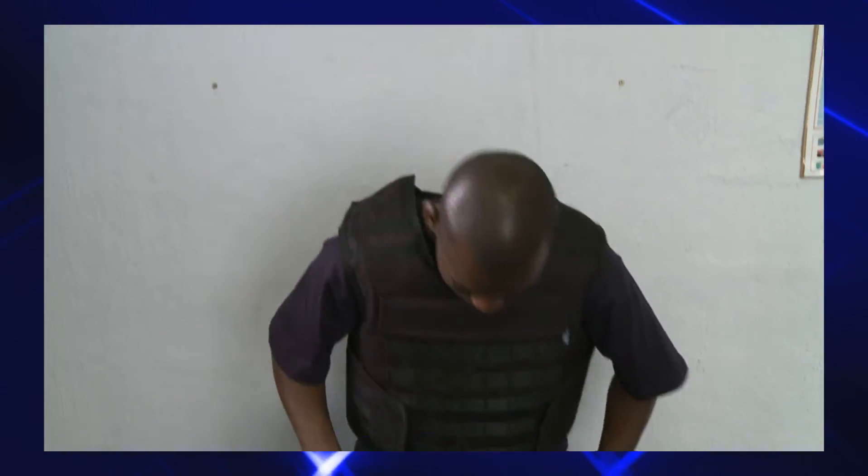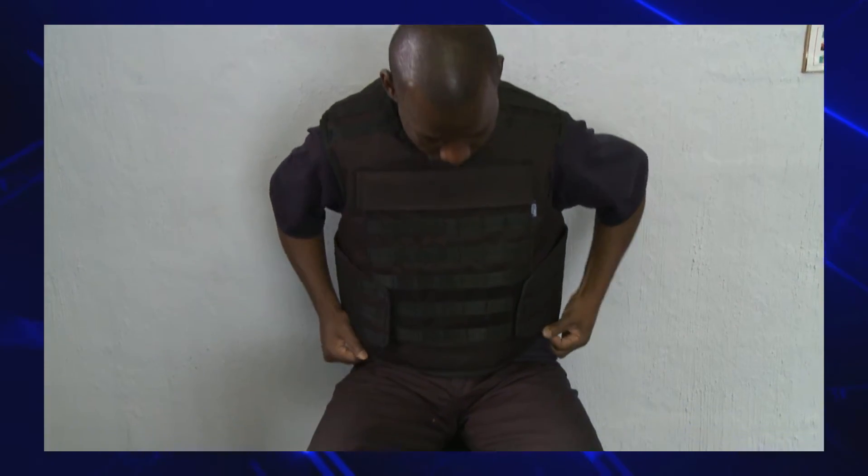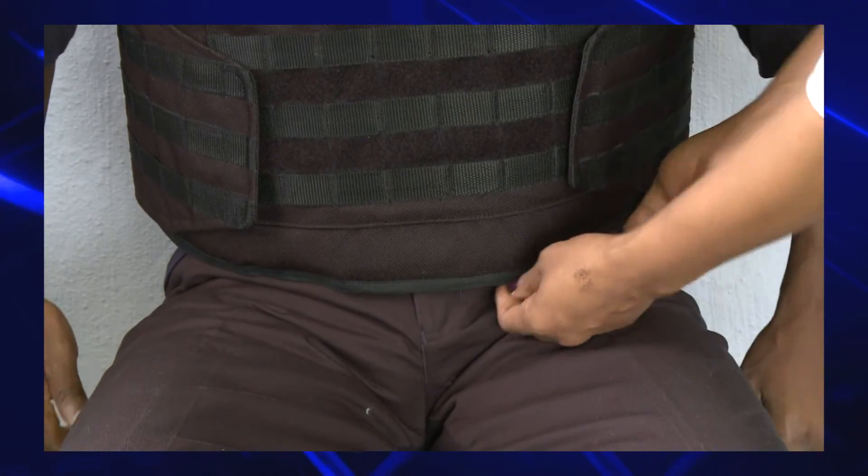Then lastly, it is extremely important to measure you sitting down to ensure that your vest will not ride up. There must be a gap of two fingers above your belt.